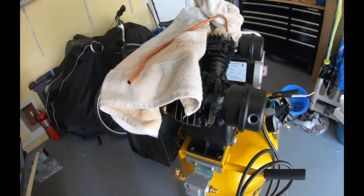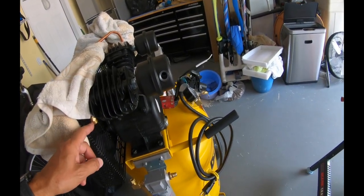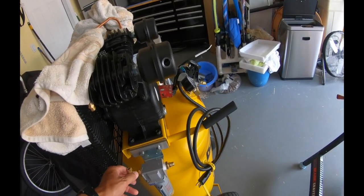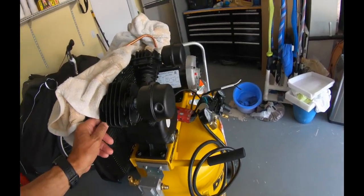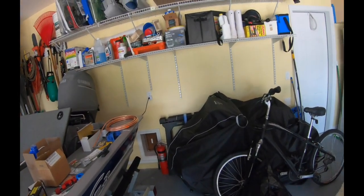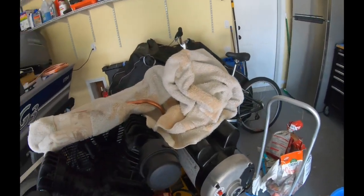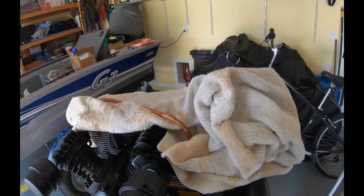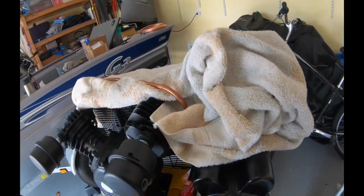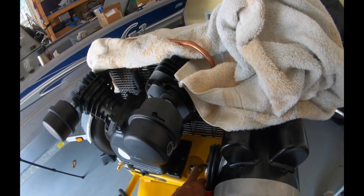Now with this water separator, I need to bring a line from here down here, and that should be easy. I'm using copper pipe - I got a roll of it over there. And then I've got to bring a line up this way right into the tank, right in here.